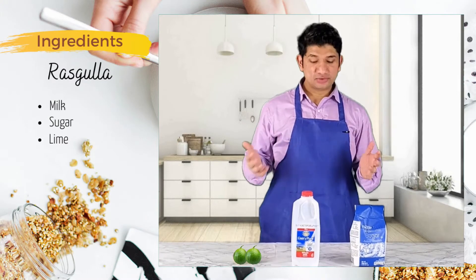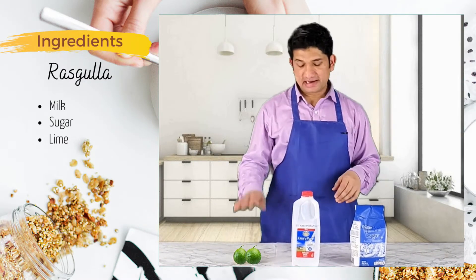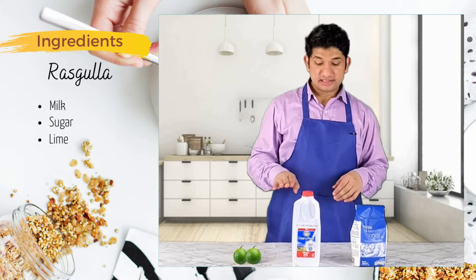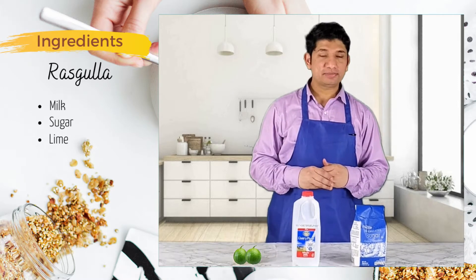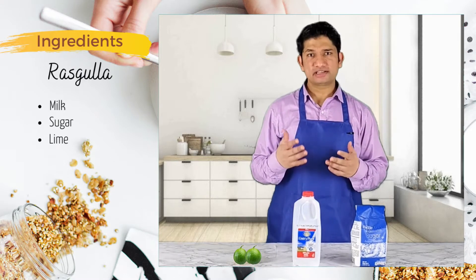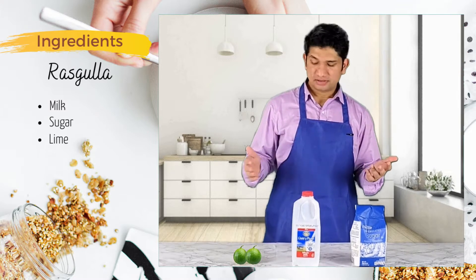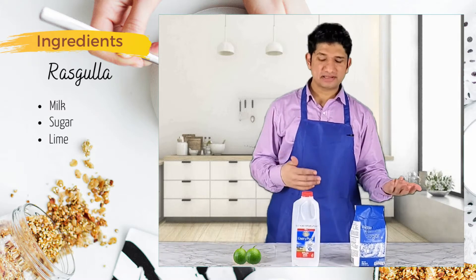In order to make the Rasugulla, you just need three ingredients: sugar, milk, and lime. This is half a gallon of milk, which will make approximately 20 Rasugullas. You can use a quarter gallon and that will give you 10 Rasugullas — a quarter gallon is approximately one liter. The lime and the sugar amounts approximately remain the same regardless of how many you make.